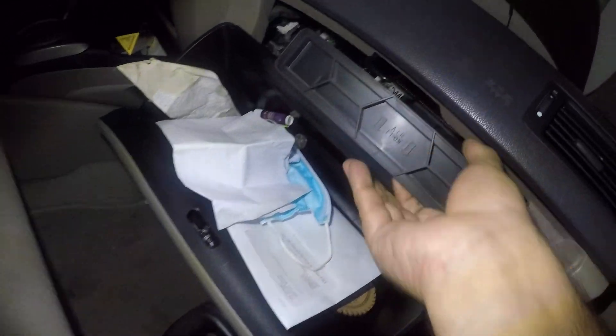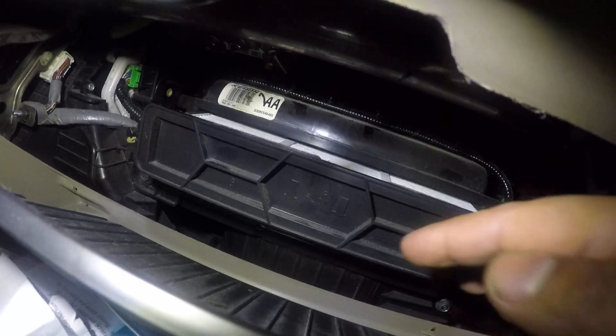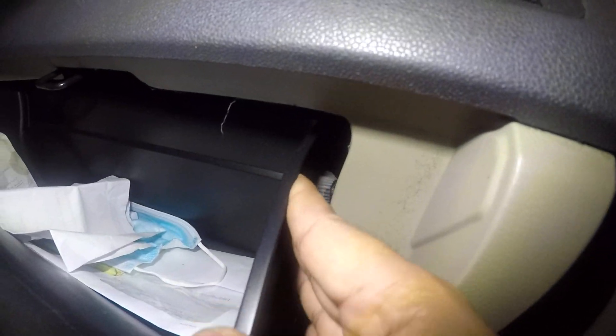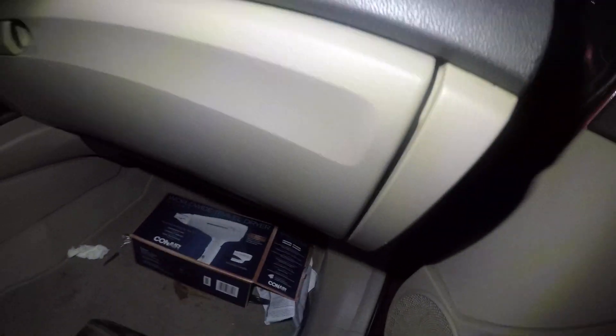Change this filter every 10,000 miles. Take the new filter, slide the tray in, and it's gonna click automatically — you don't have to do much. Very simple. Then take the glove box and stick it back in, just pushing those tabs. And we're all done.